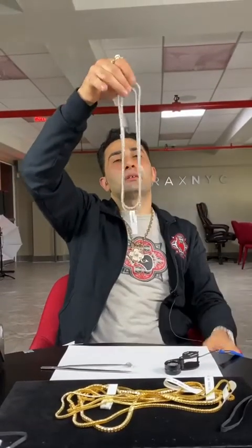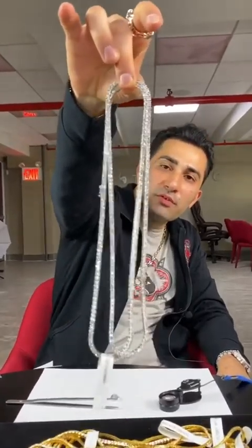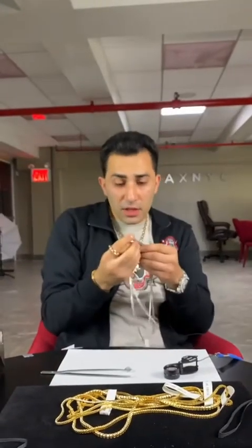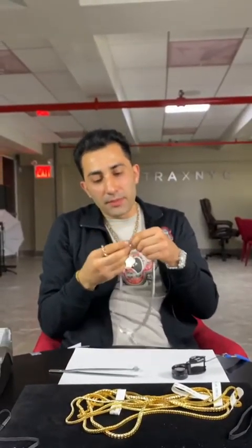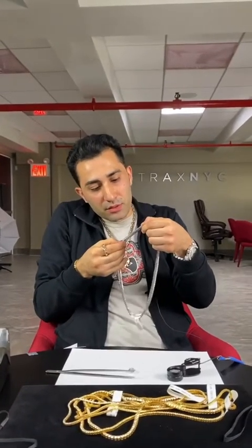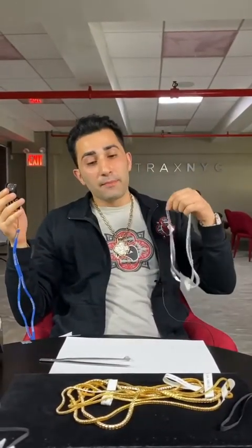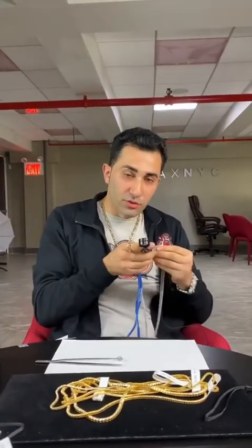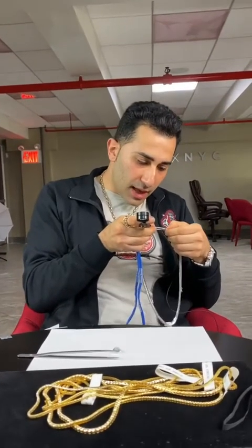These are two seemingly identical diamond chains — one of them is SI, one of them is VS. Of course the VS is going to sparkle more, but in the heat of the moment, depending on the lights and the way you're standing over the counter with the jeweler waving it in your face, you're not going to be able to tell. You might be pressured to buy. So you want to be able to grab the loupe and differentiate SI and VS on your own, because I have a hard time competing on lies — the truth is my game.